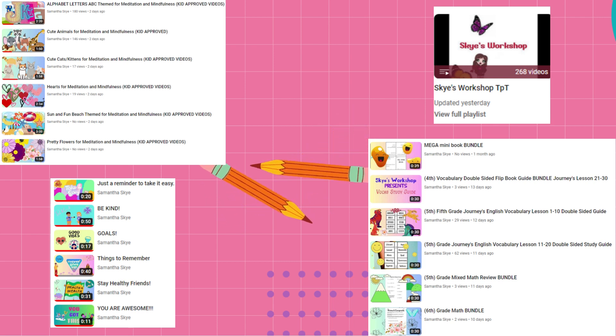Hello! Thank you for watching Skye's Workshop video. Skye's Workshop on YouTube is broken into three sections.